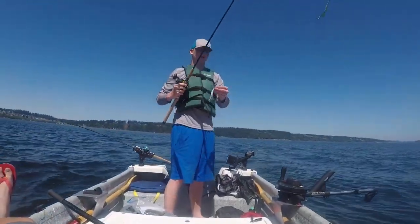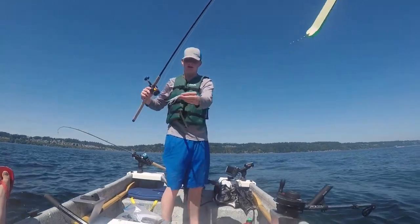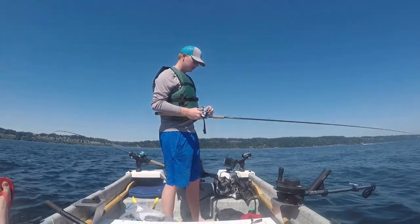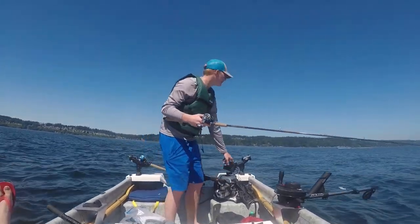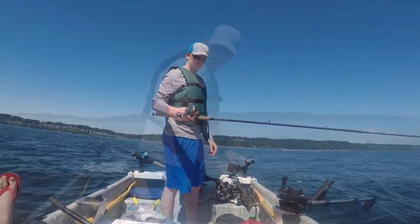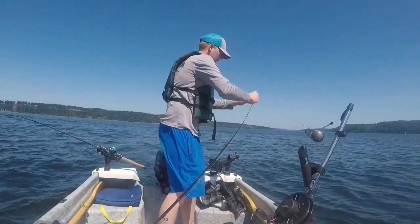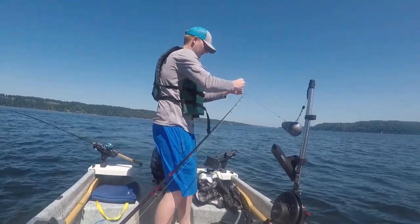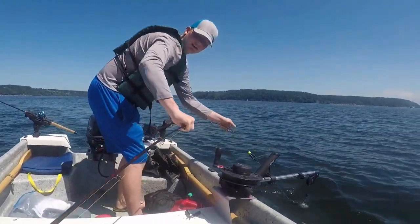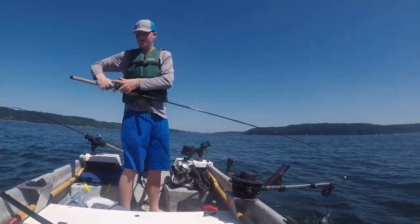Alright guys, we're out here on the Sound to do a little how-to downrigger video. We got one like 42 inches from your flasher to your hoochie or spoon. If you want to be in gear while you're doing this and look at an angle, you'll let your line about 15 or 20 feet off the boat — like this. You'll set your rod down, get your downrigger clip, clip the line, lower your ball back to the water, and put your reel on the fish finder.